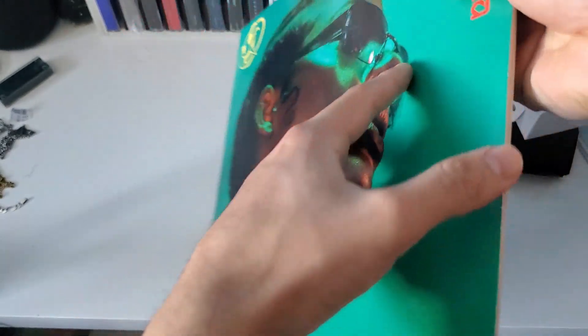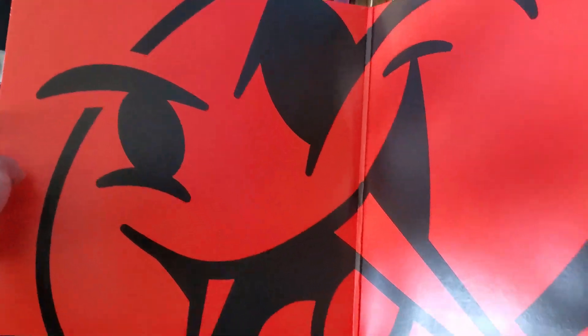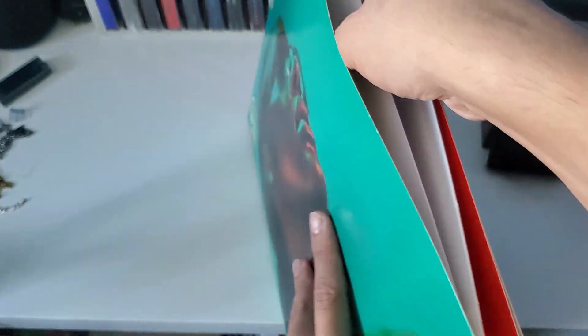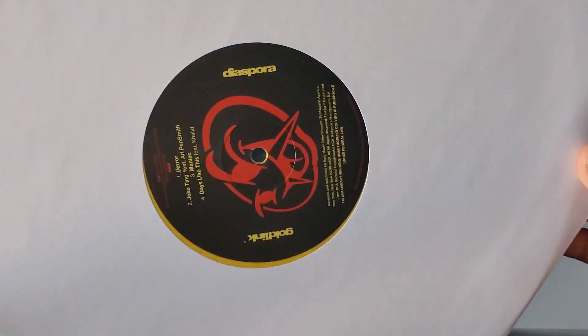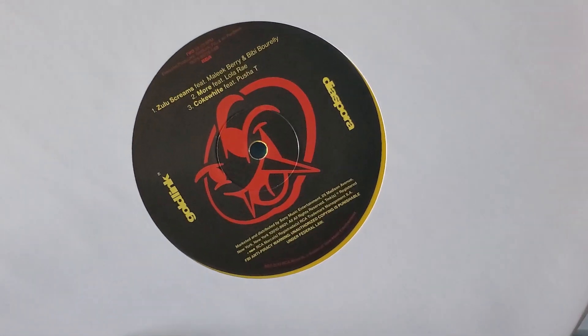I can't wait to check it out. Here's the inside — that's pretty sick. Let's take a look at the records: side A and side B.